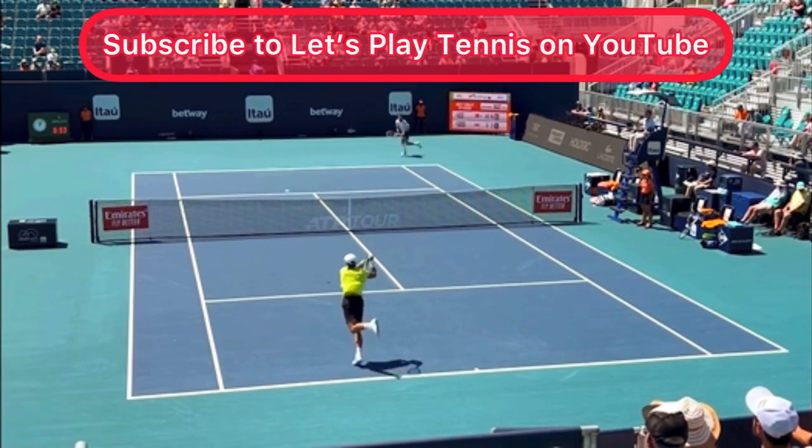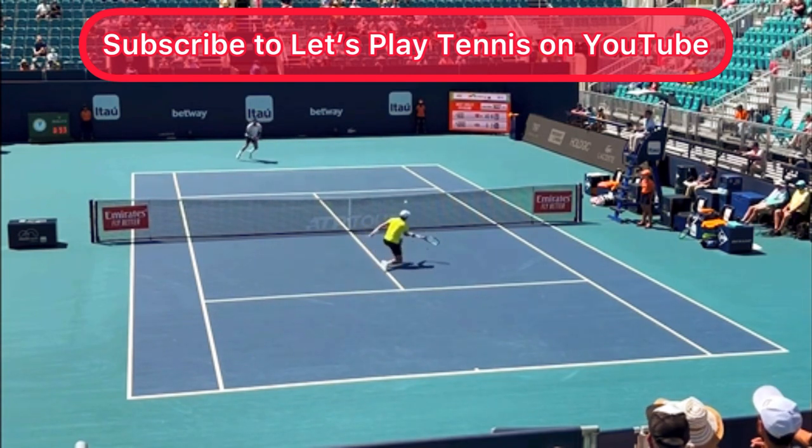This video is courtesy of Let's Play Tennis on YouTube. Make sure you subscribe to their awesome channel — I've put their link in the description below.